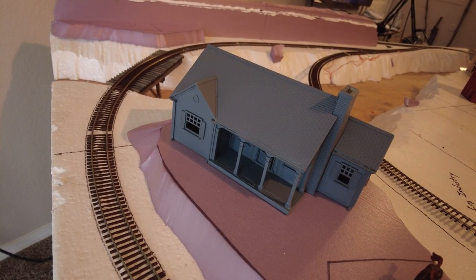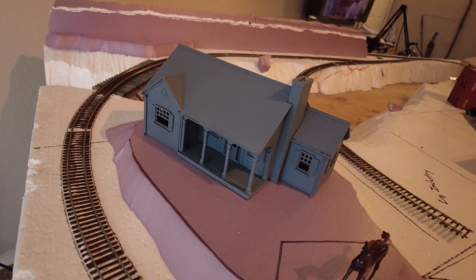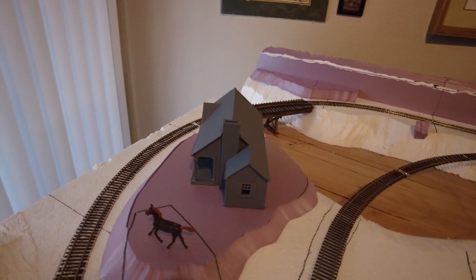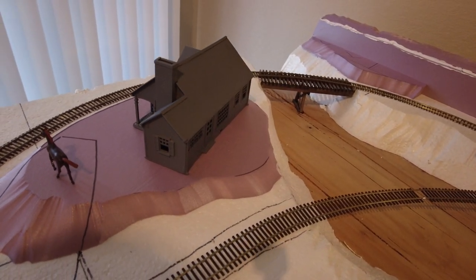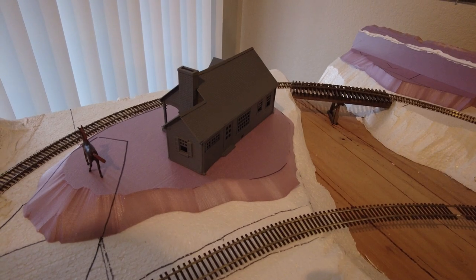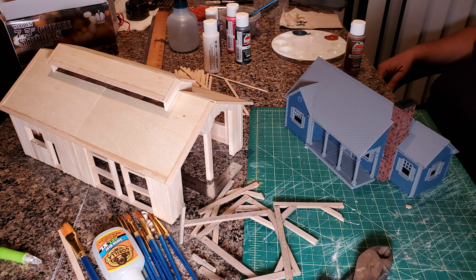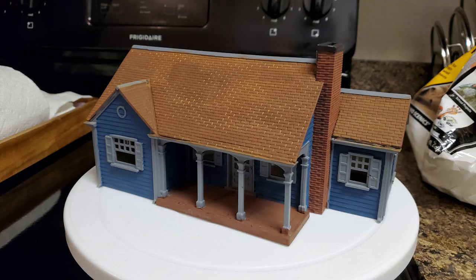Now in order to paint it, my father had to apply a grey primer to the whole thing because the plastic is too smooth — the paint wouldn't take to it very well. Here it is with the grey primer applied. Now here's the color scheme that I wanted it to have: sort of blue with a milky white trim and kind of like a beige roof. You can see the progress where he was painting the walls and the chimney, and then in the next pictures you can see how he completed the roof.